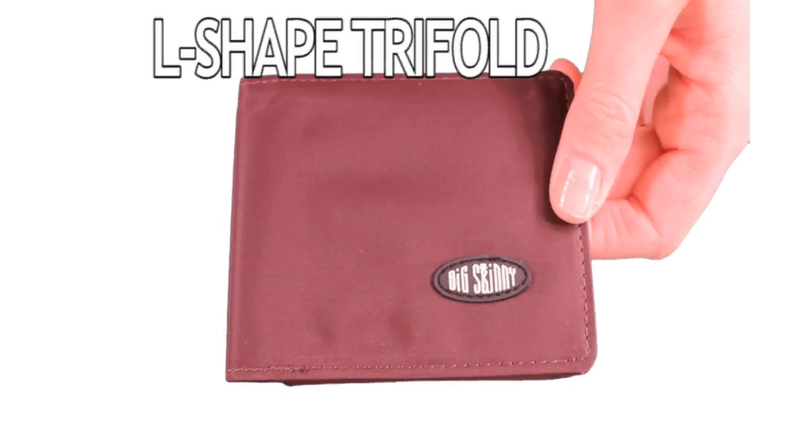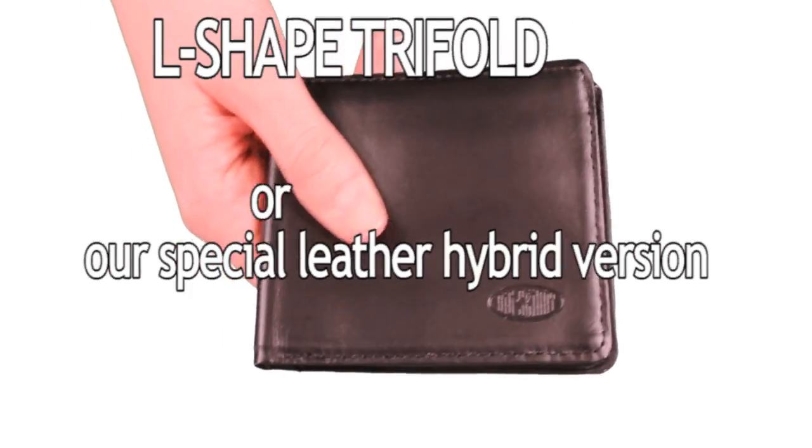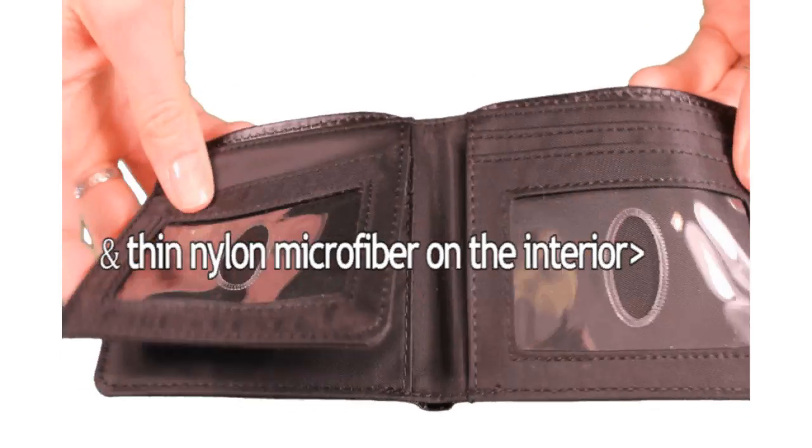Our L-shaped tri-fold wallet is available in nylon microfiber or our special hybrid version — top grain cowhide leather on the outside and thin nylon microfiber on the interior.